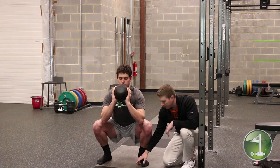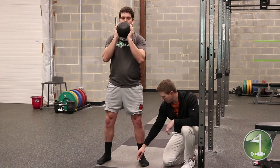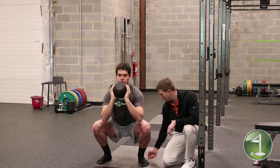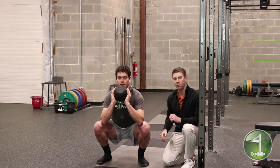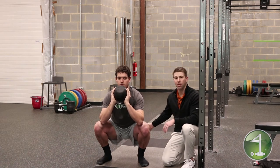When doing that, he's still maintaining contact under his foot. We should maintain contact underneath the big toe, underneath the little toe, and in the heel. You can see how much more upright his spine angle is — nice and parallel to his shins — and that's going to allow him to have a very stable hip.